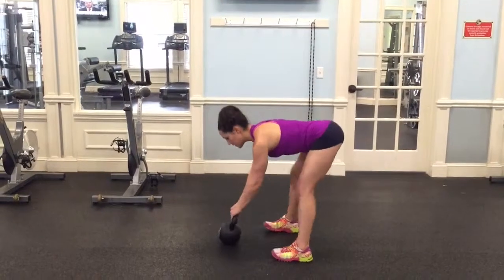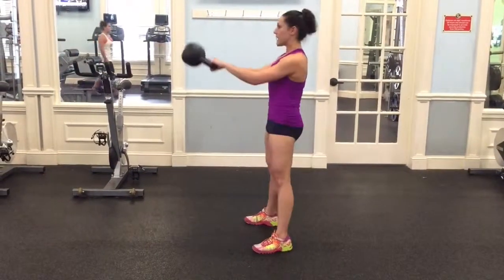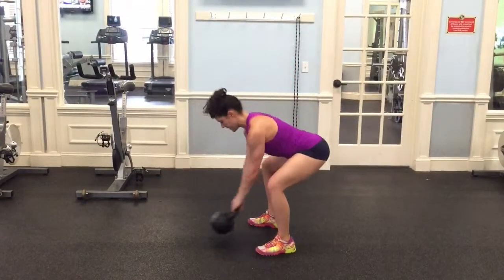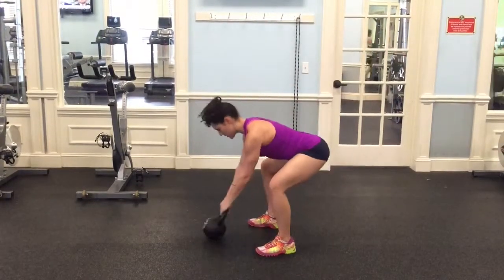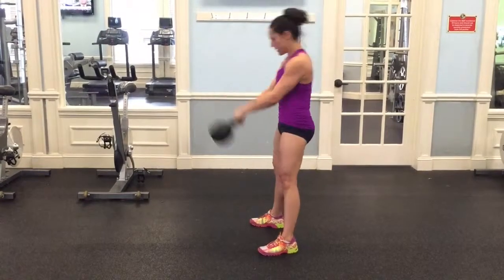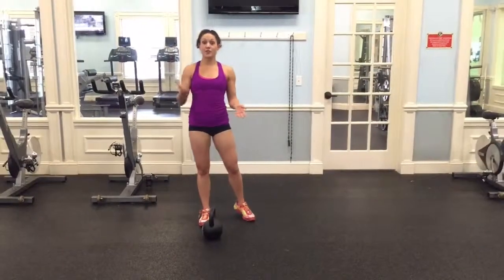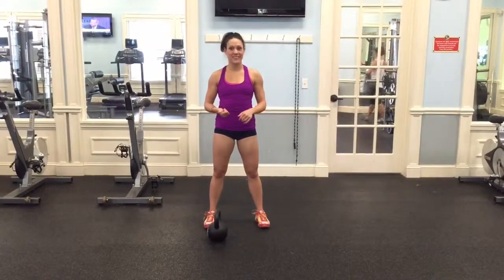Let's do a set of five. Hike, snap, set the bell down with control. Exhale at the top. That's what I'm going to start you with — the hike first, and then one at a time: power swing or dead stop swing. We'll progress during our swings in the next video. Good luck!